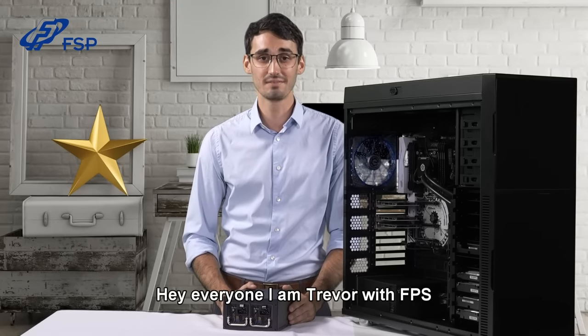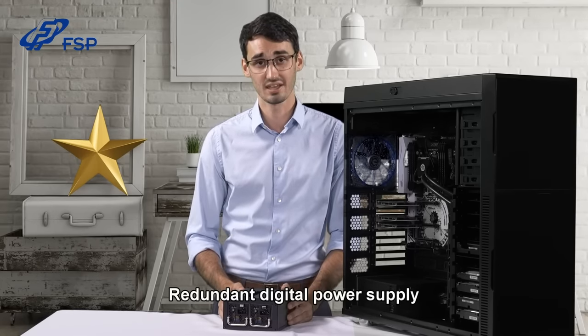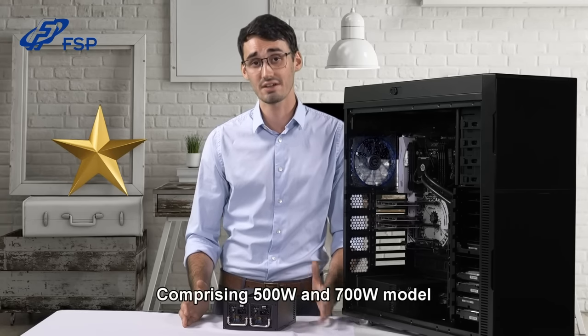Hey everyone, I'm Trevor with FSP. Today I'm going to go over the twin series redundant digital power supply, comprising 500 watt and 700 watt models.